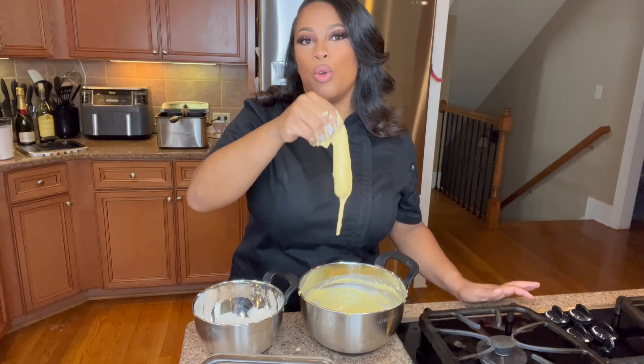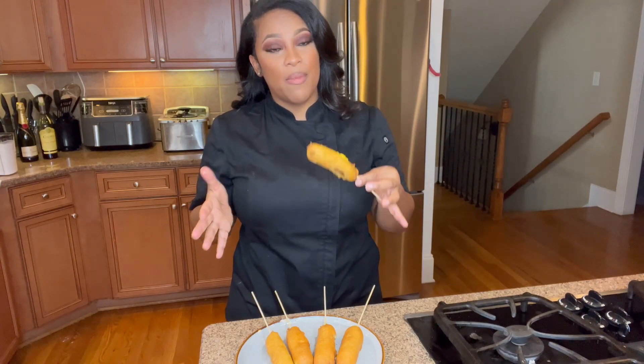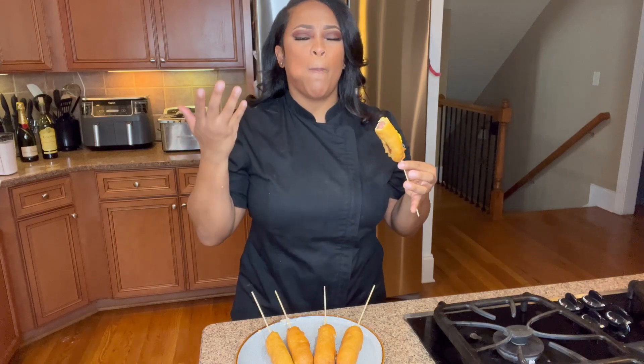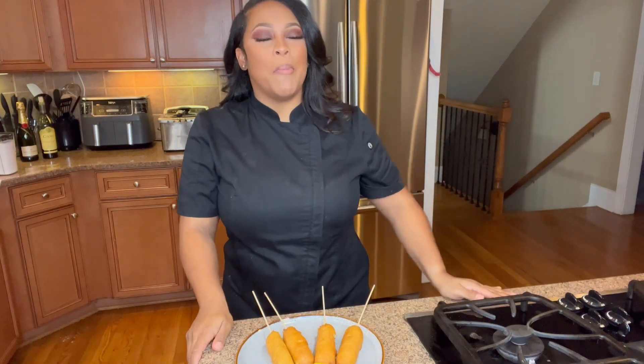Once you get your corn dog coated, you're just going to go ahead and add it into your oil. Here's an up-close look at how it looks in the grease. This is what your corn dog comes out looking like — I like to put mustard on top of mine. The batter comes out so fluffy! Let me know in the comments below what you all think.